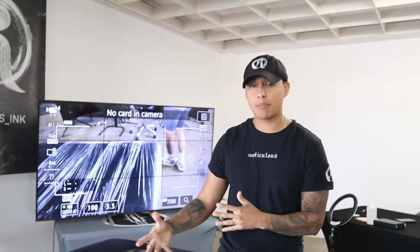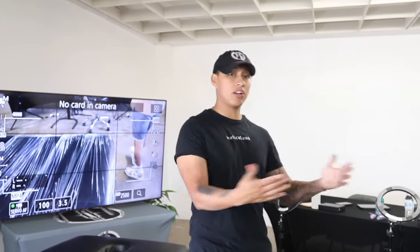The good thing is that today is the day we tattoo — my element. All I gotta do is tattoo, explain my process, and put everything to practice. Everything we learned yesterday, we're gonna put it to practice today.